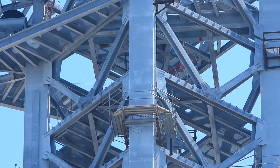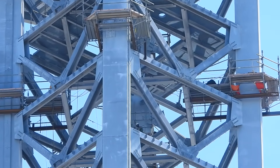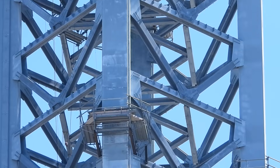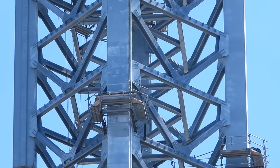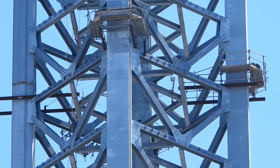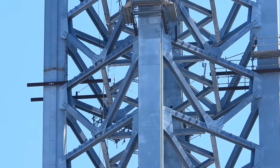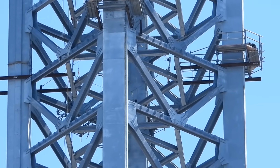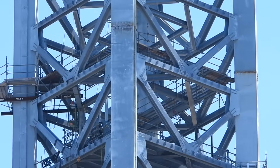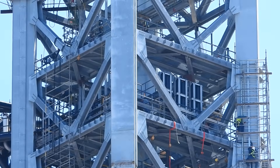I'm going down the tower, zooming out a little bit. There's a quick disconnect here that's already on the tower.